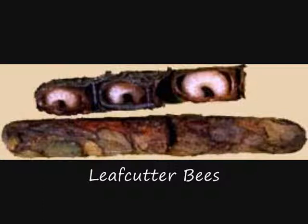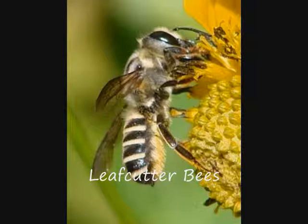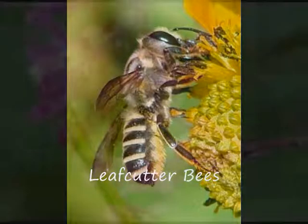A series of closely packed cells are produced in sequence so that a finished nest tunnel may contain a dozen or more cells forming a tube 10-20cm long. The young bees develop and remain within the cells, emerging the next season. Leafcutter bees differ from related species in that they collect pollen on their abdomens rather than on their hind legs.